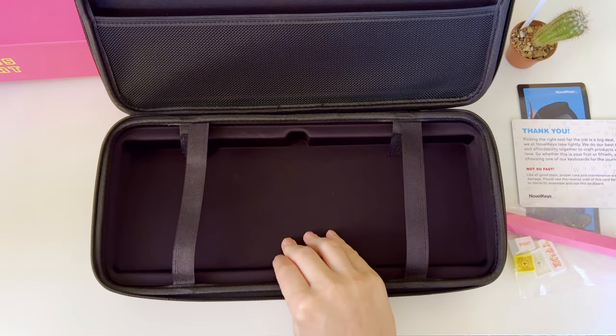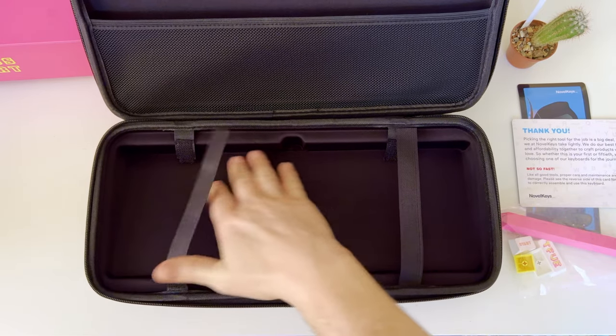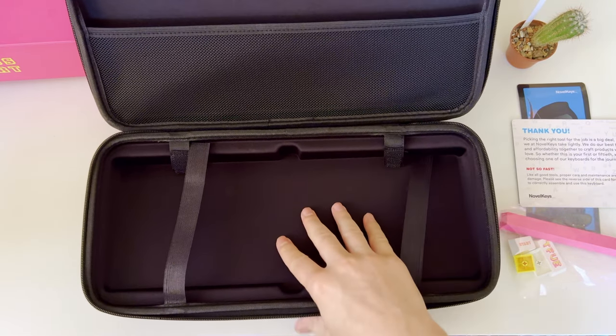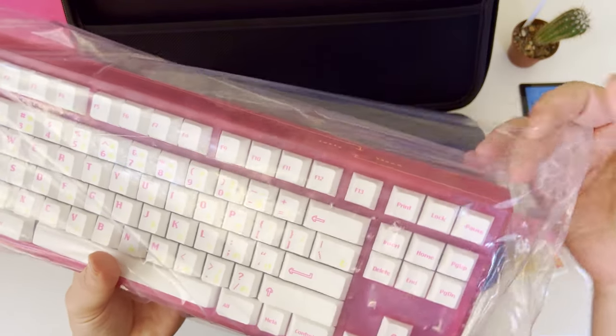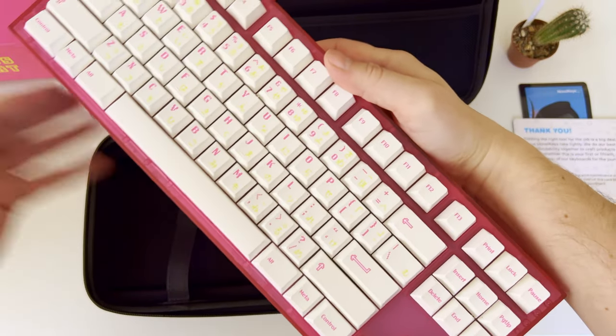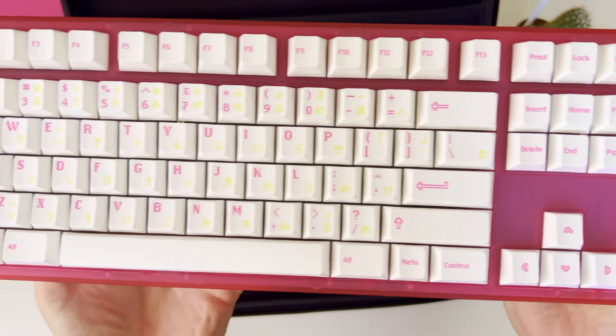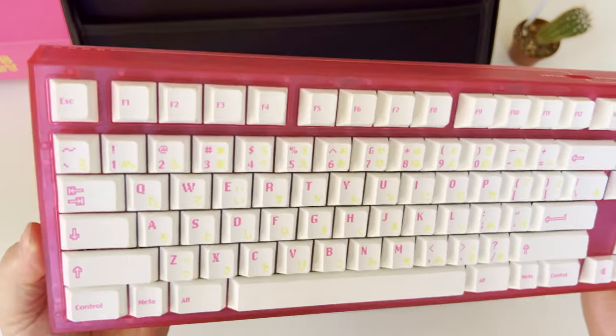By pulling out the keyboard from the carrying case, there is no other hidden pocket for additional accessories. One thing I am missing though is a dustproof cover, which I use overnight to keep the keyboard safe from dust. This is the first look at the Novel Keys NK87 TIFU Edition TKL keyboard with an injection molded polycarbonate case and plate.